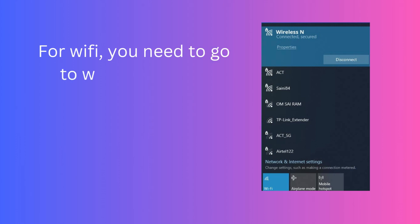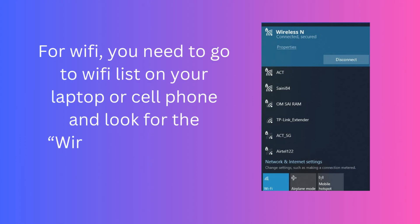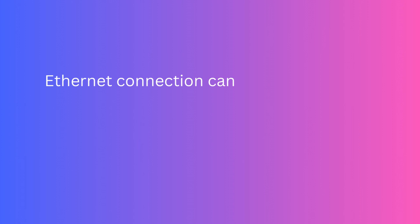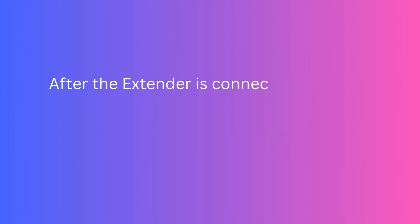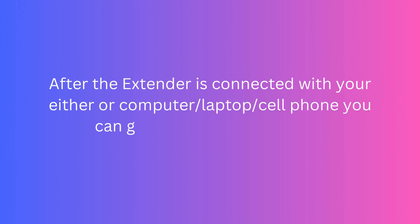For Wi-Fi, you need to go to the Wi-Fi list on your laptop or cell phone and look for the wireless network name and connect to it. Ethernet connection can be established by connecting an Ethernet cable from the extender to your computer or laptop. After the extender is connected to your computer, laptop, or cell phone, you can go for a web-based setup.